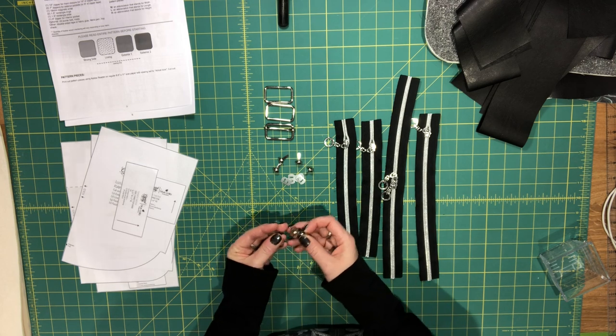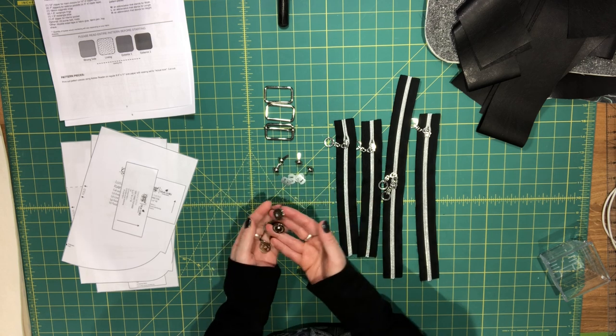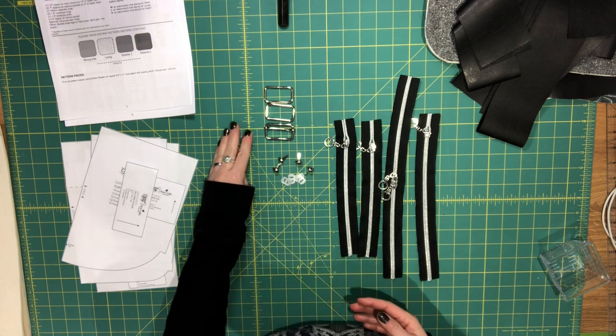You're also going to need an 18-millimeter magnetic snap for the flap, and then you're going to need a few zippers.